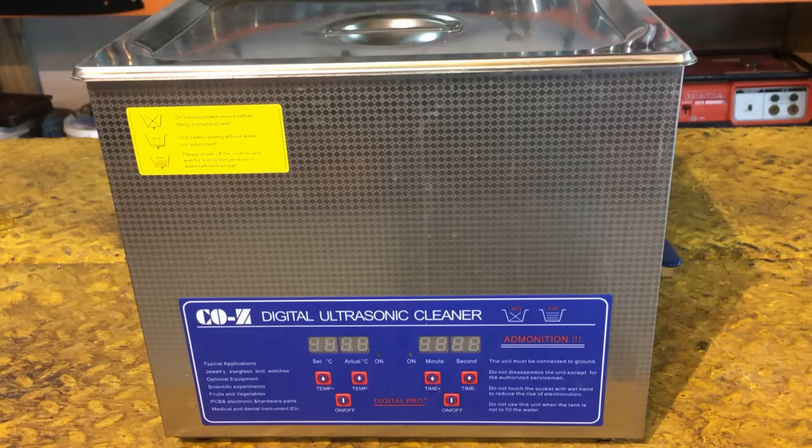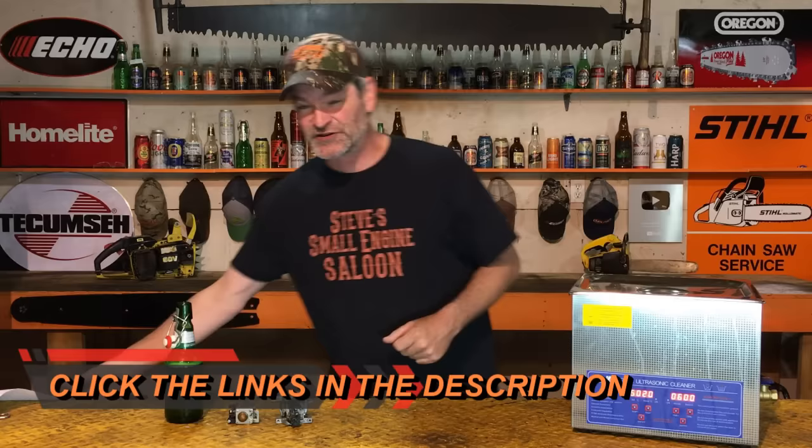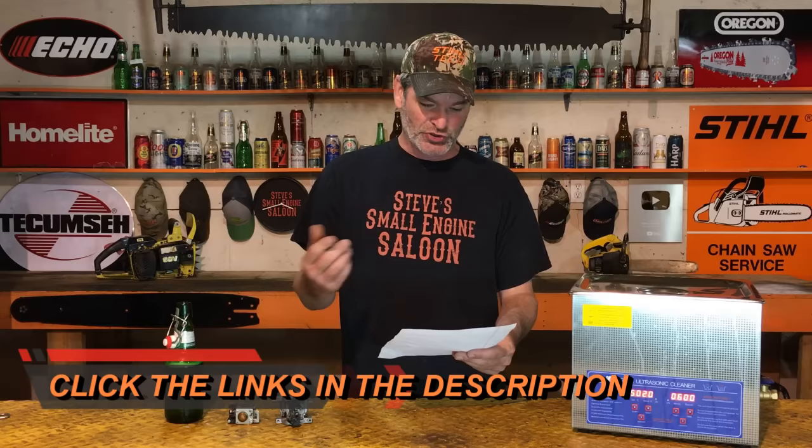More and more of you guys and girls out there are buying ultrasonic cleaners. These things aren't just for professional shops nowadays — the price has gone down so much over the last few years. You can clean all kinds of different things: jewelry, sunglasses, eyeglasses, hair brushes, combs, dentures, auto parts, small engine parts, carburetors, silver, gold, coins, tools, and sockets.